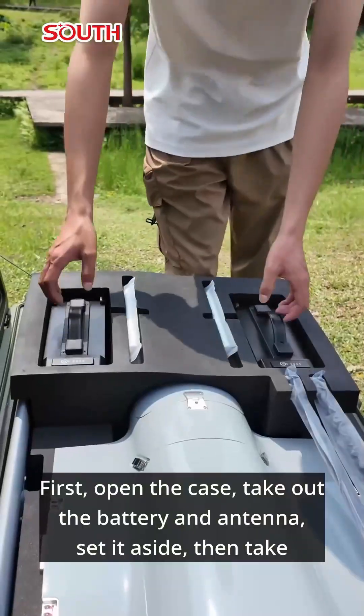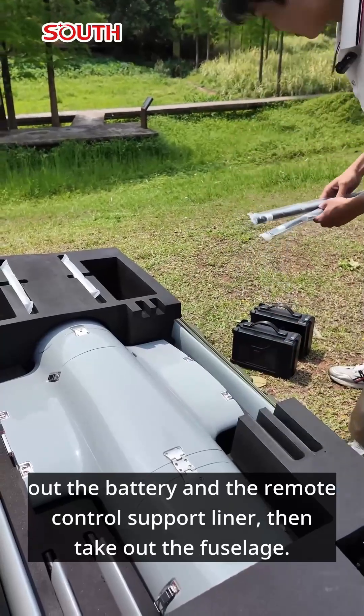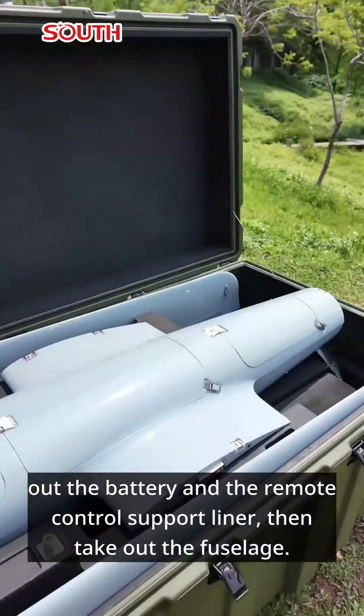Open the case, take out the battery and antenna, and set it aside. Then take out the battery and the remote control support liner, then take out the fuselage.